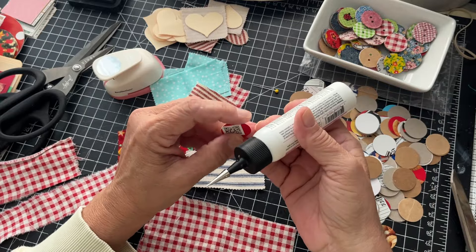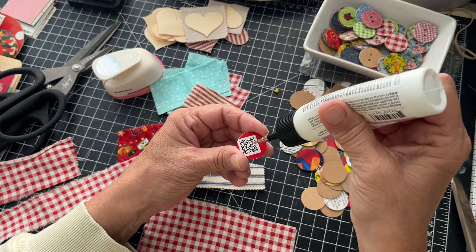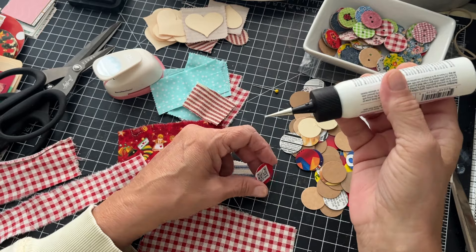I'm going to glue them together — you can sand these if you want to if you feel it would adhere a little bit better, but I haven't had a problem with that.